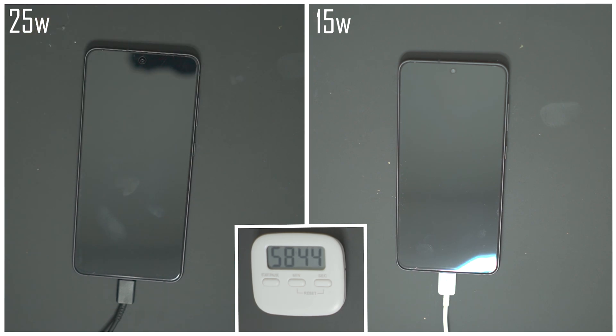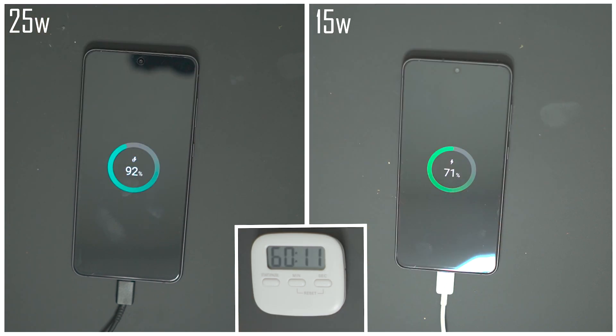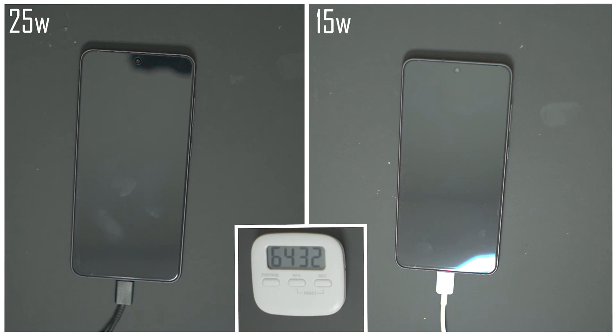Fast forwarding to the one-hour mark: the 25-watt charger is almost there at 92% while the 15-watt charger is sitting at 71%. To be honest, if an hour is all you've got then 92% is more than enough to get you through your day. 71% is fine but it's definitely a long way from a full charge.